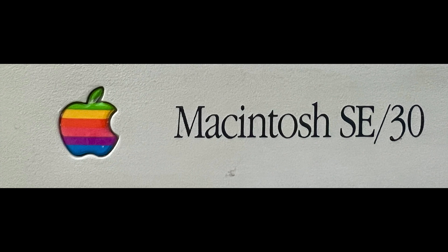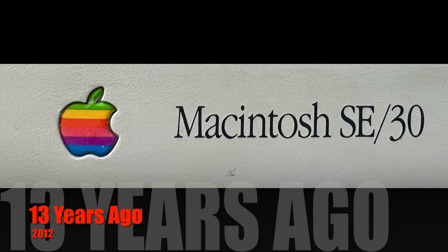Later I did give the SE30 to my two boys so they could play with it and learn about vintage computers. Many years passed, and after upgrading to other Apple iMac computers, I wished I still had my Apple Macintosh SE30 computer.